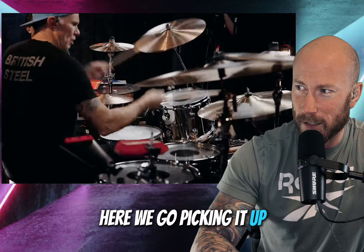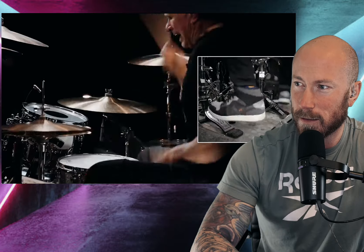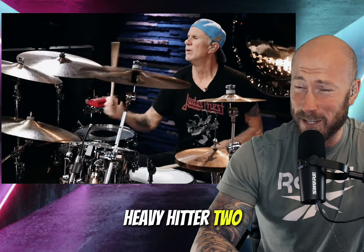Here we go, picking it up. Those cymbals sound so good. Heavy hitter too.